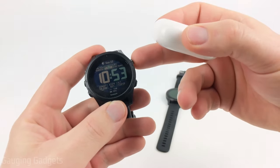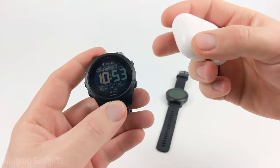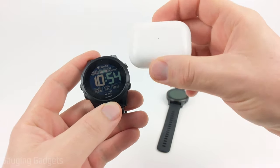This can include music files that you've uploaded to your Garmin watch, or maybe you have a music app such as Spotify or Amazon Music installed on your Garmin watch. We'll be able to listen to that music with our AirPods.